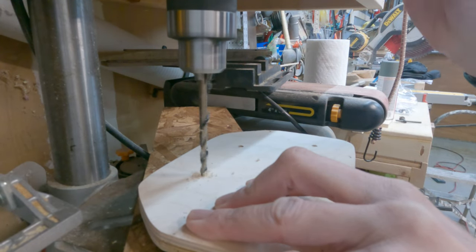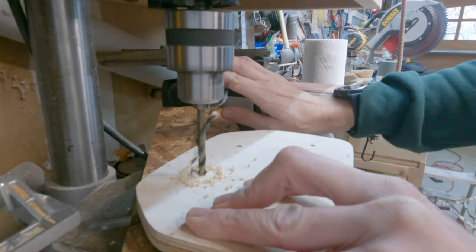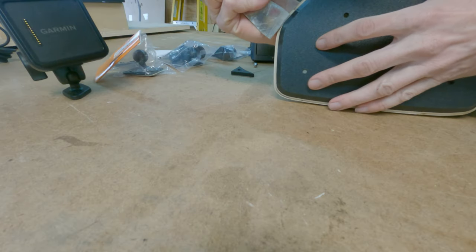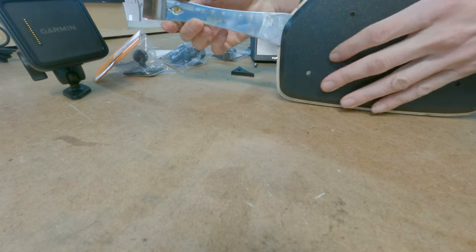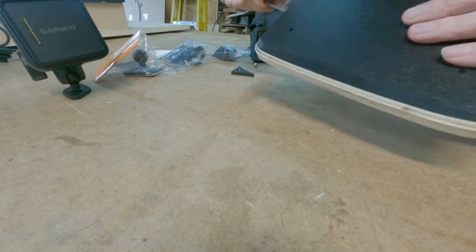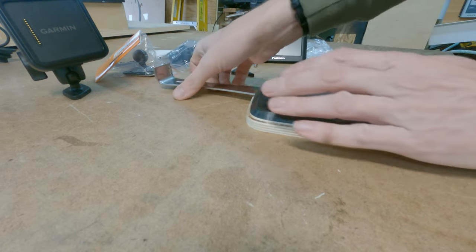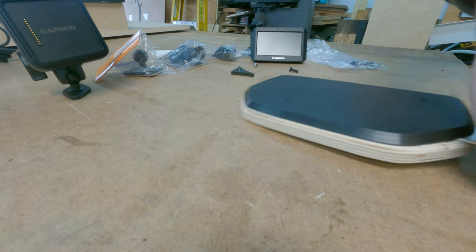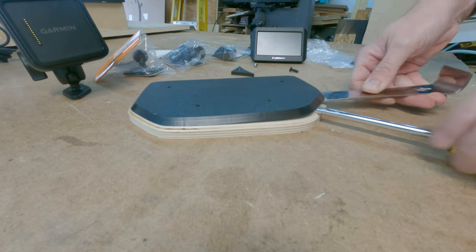Once I did this, it was time to start laying out where I wanted the pieces. This plate is going to support my GPS unit, a GoPro, and the rear-view camera for my RV. The added benefit is that because I'm using standard one-inch RAM ball mounts, I can switch this out to pretty much anything — a cell phone holder, a walkie-talkie — all very quickly.